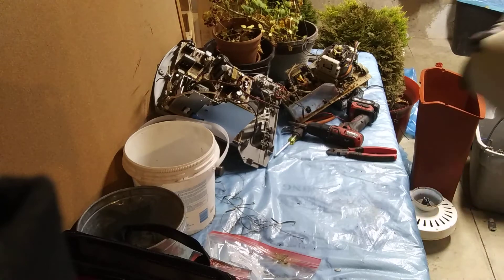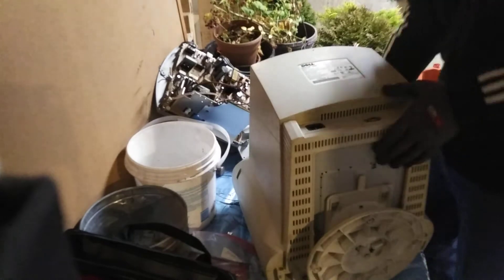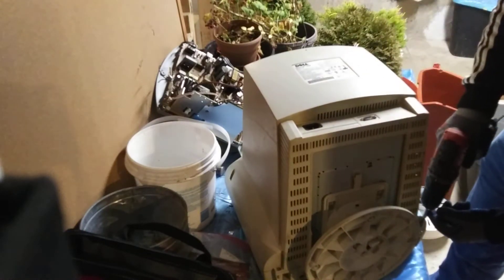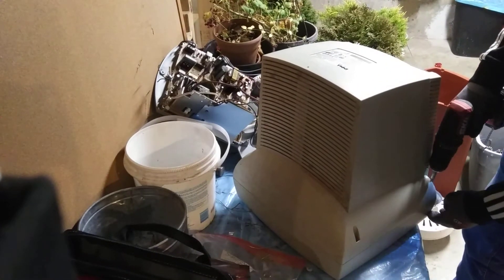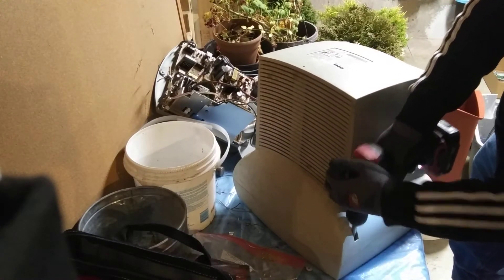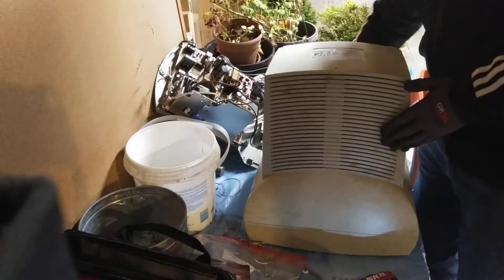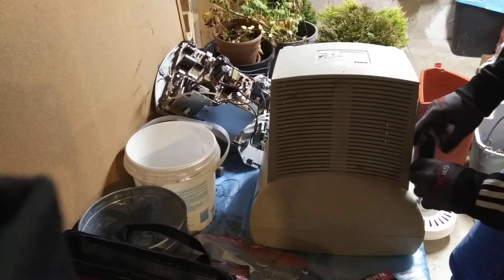Anyways, our last full one here is a Dell model D828L for anyone that's interested. Let's see if I can drill all of these screws out - I really hope so. There we go. Is there even a screw in there? Well there definitely is. That's what the hand screwdriver is for, I guess.